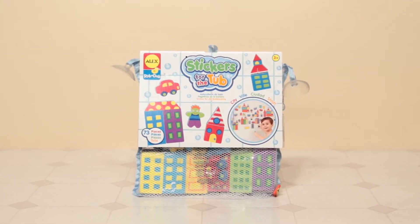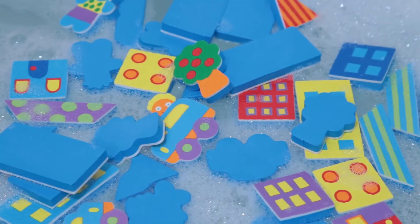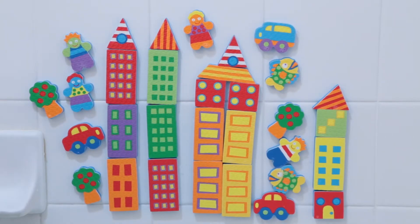Build a city scene in the bath with Stickers for the Tub City from Alex Toys. These big, soft, chunky-shaped stickers are easy for little hands to hold and stick to the tub wall or tile when wet. Play with them out of the tub, too.